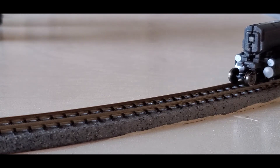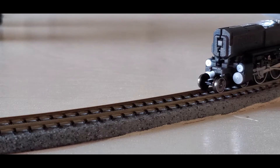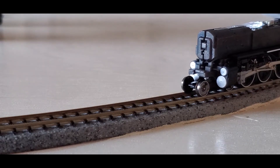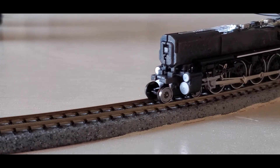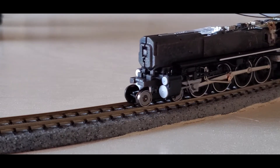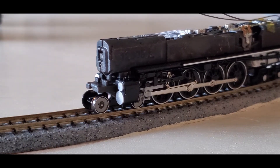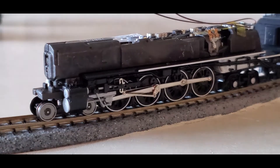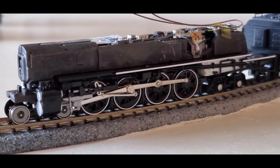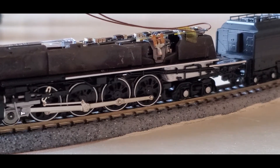This is speed step one. I don't have the shell on, with the tuned MF parameters. Is it the absolute smoothest? No. But pretty much as smooth as most other regular motors at speed step one.